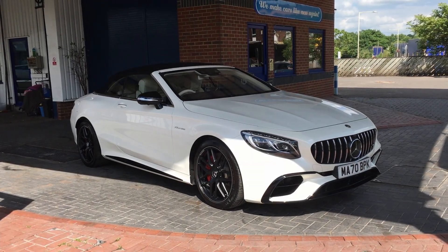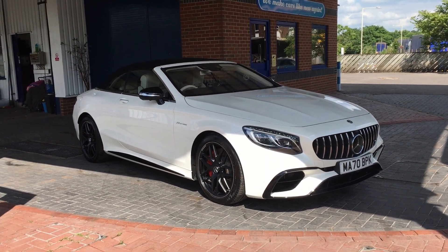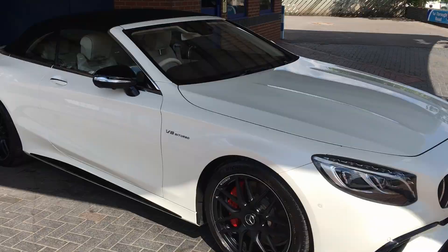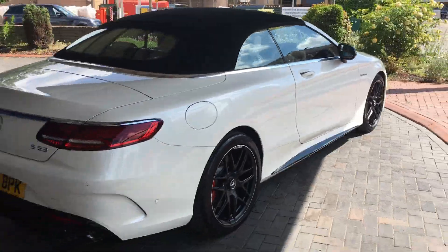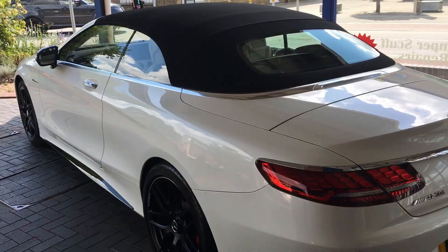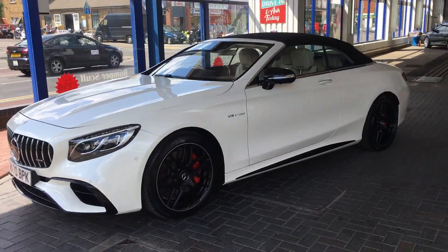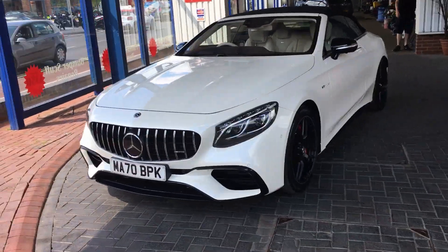The Mercedes S63 has had an exterior valet and an interior valet. Both front seats have been nano coated, and the wheels and calipers have been coated in an Inox product which prevents brake dust from sticking to the car. As we can see, it's looking lovely and shiny, and the wheels and calipers look lovely as well.